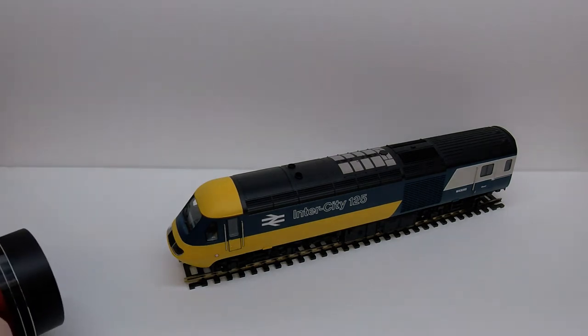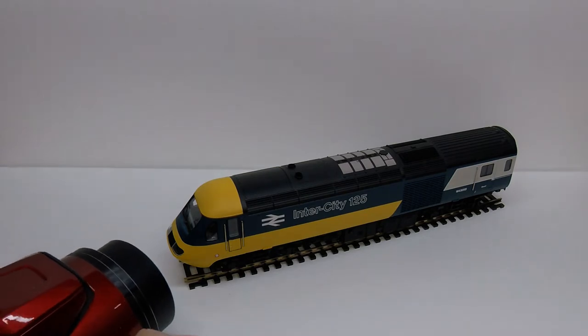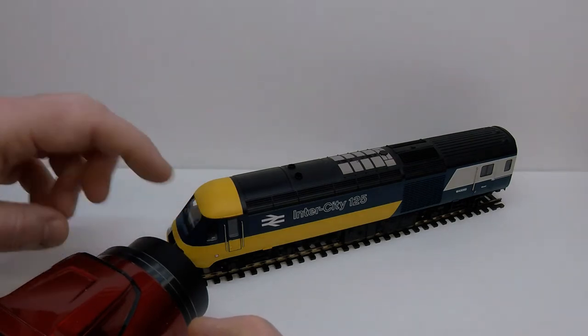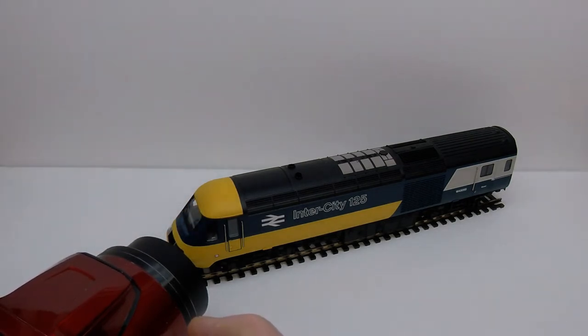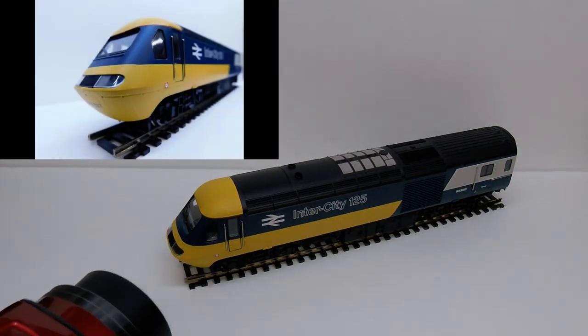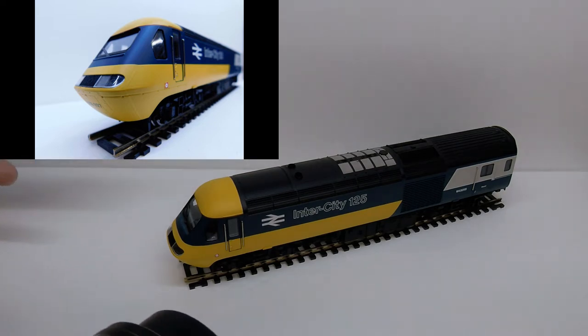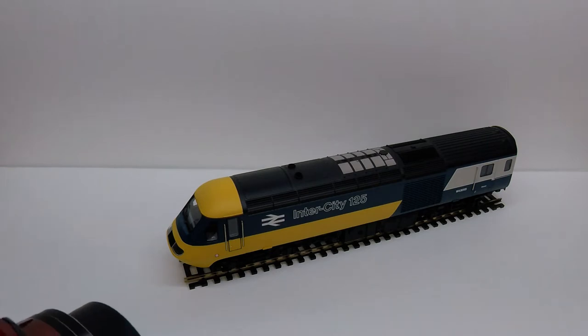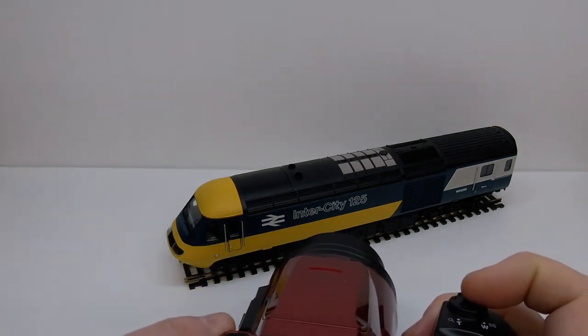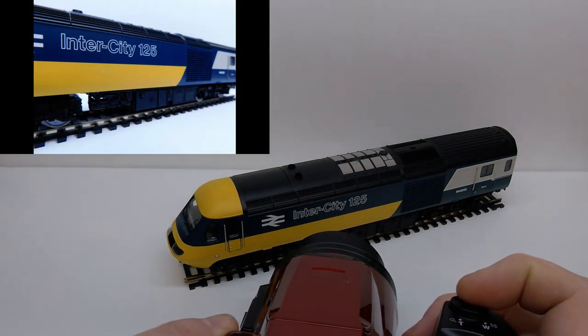First of all, you want to try to get the camera as close as you can. You only want the white in the background and you want to arrange it so it's focused just on the part of the locomotive you're aiming for. Right now we're aiming for the front part of the locomotive and we're going to take the picture. What it's done is basically taken the background and made it a little out of focus so it blends in and puts all the focus on the locomotive.